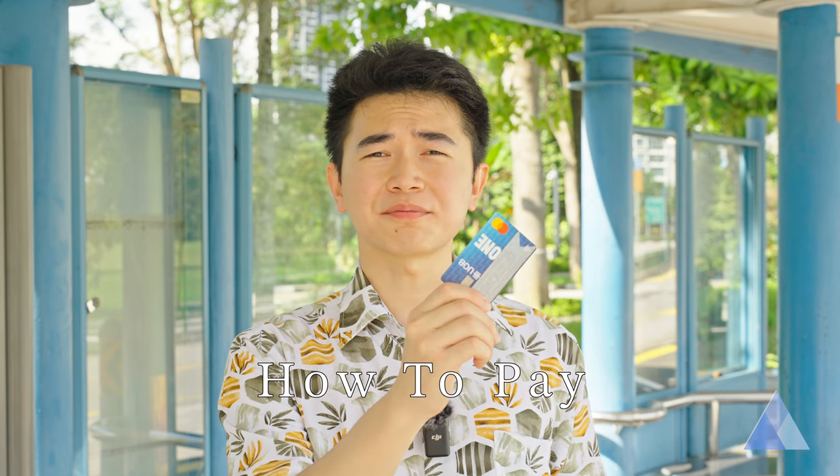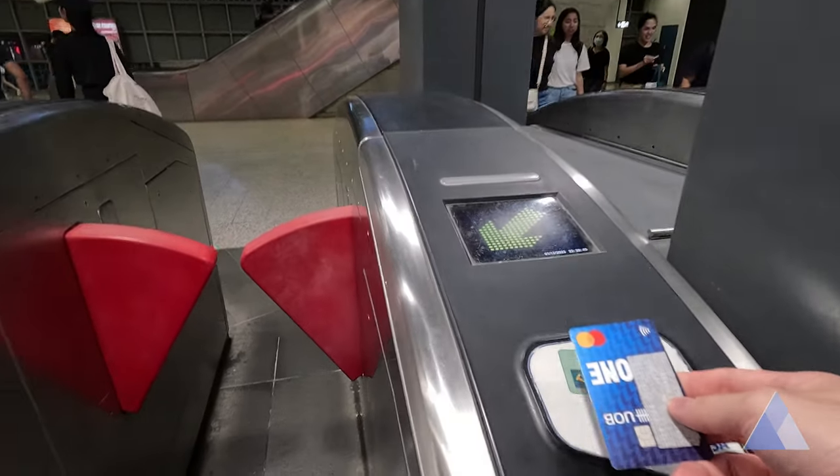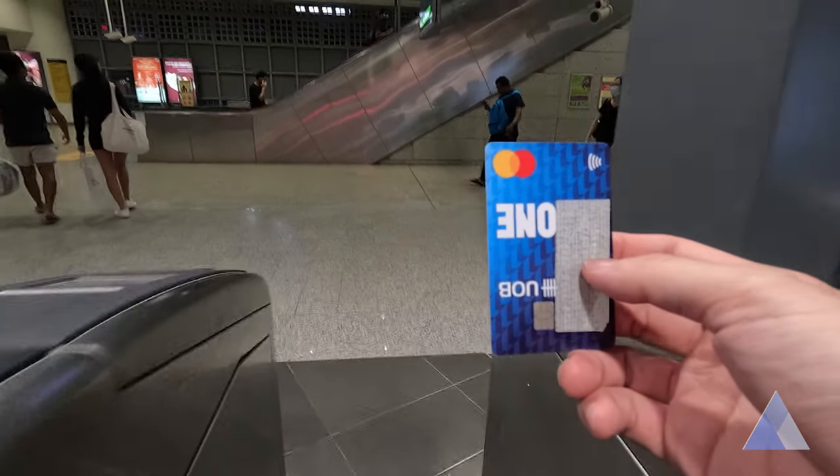Do you have a credit card? The super basic way to pay here is to just use your credit card directly. All train and bus payment in Singapore takes Visa and MasterCard. You can even use Apple Pay.